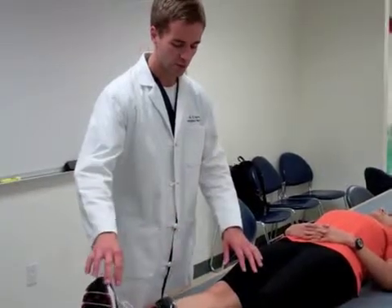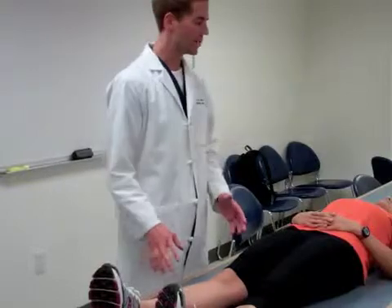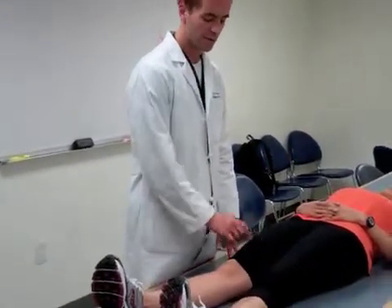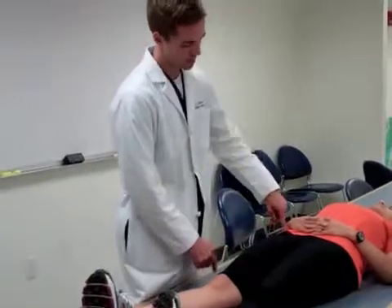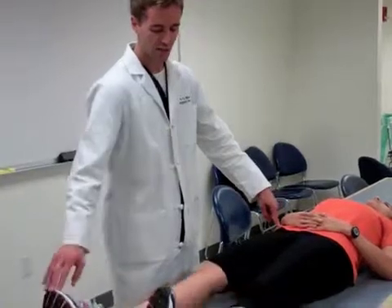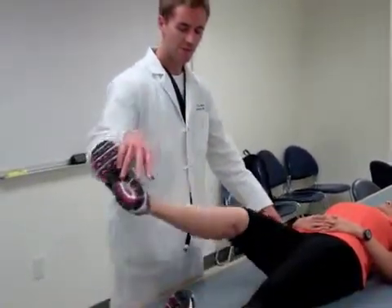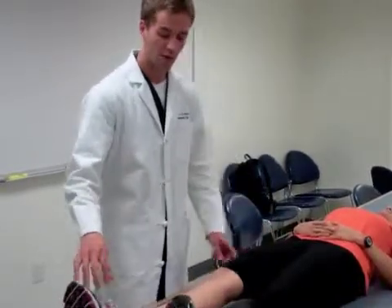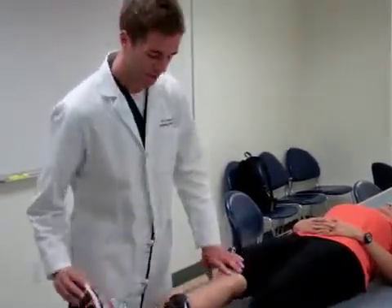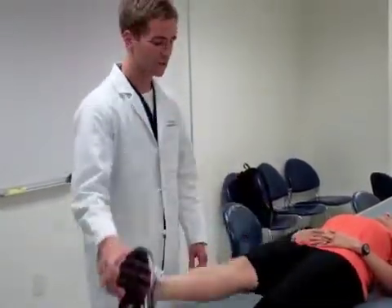Another test is to isolate the sartorius. A patient can have pain with extension, and an easy way to determine whether the pain is from the rectus femoris and the quadriceps or from the sartorius — which runs from the ASIS all the way down — is to have the patient externally rotate the limb and then lift it up. If the patient can lift the limb in external rotation without pain, or if pain is provoked by external rotation with flexion but is alleviated when one internally rotates the leg and then flexes the hip, that suggests sartorius or ASIS involvement.